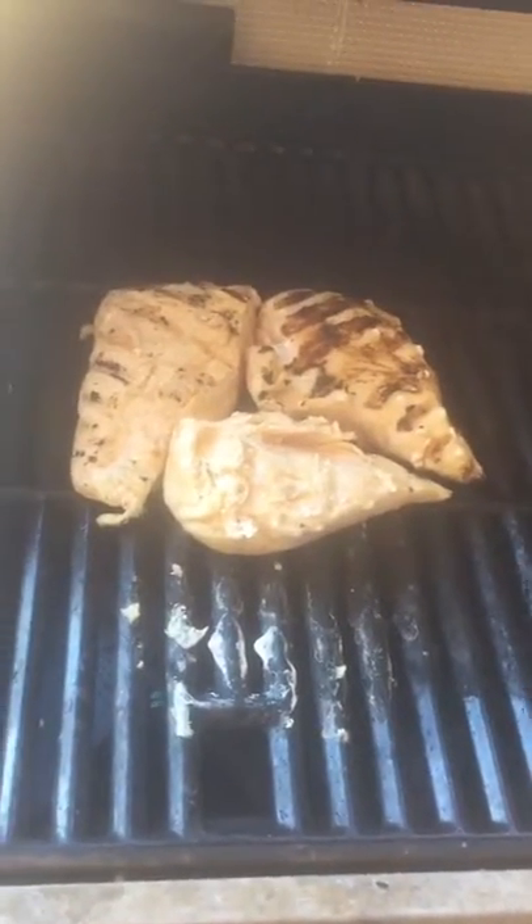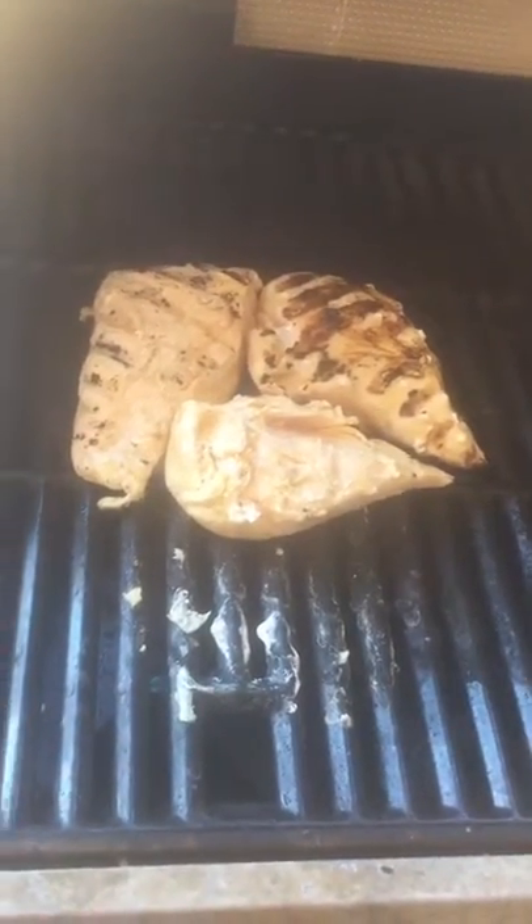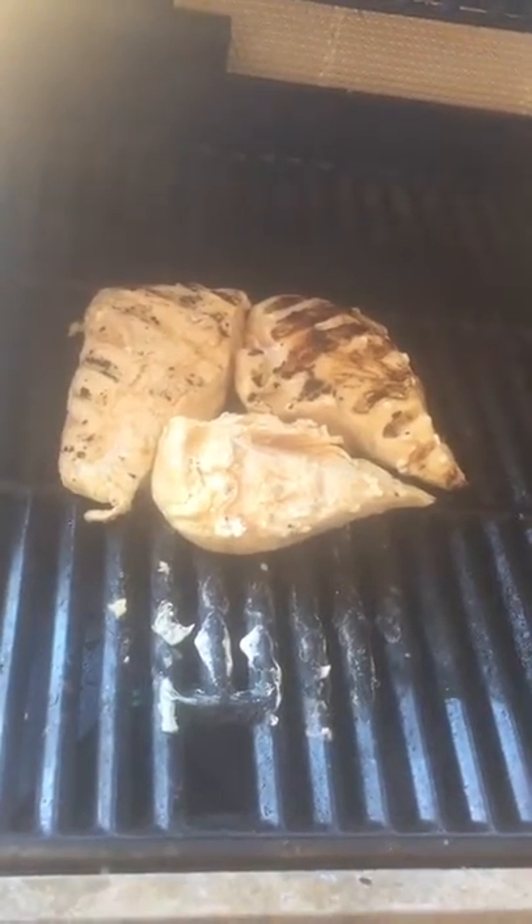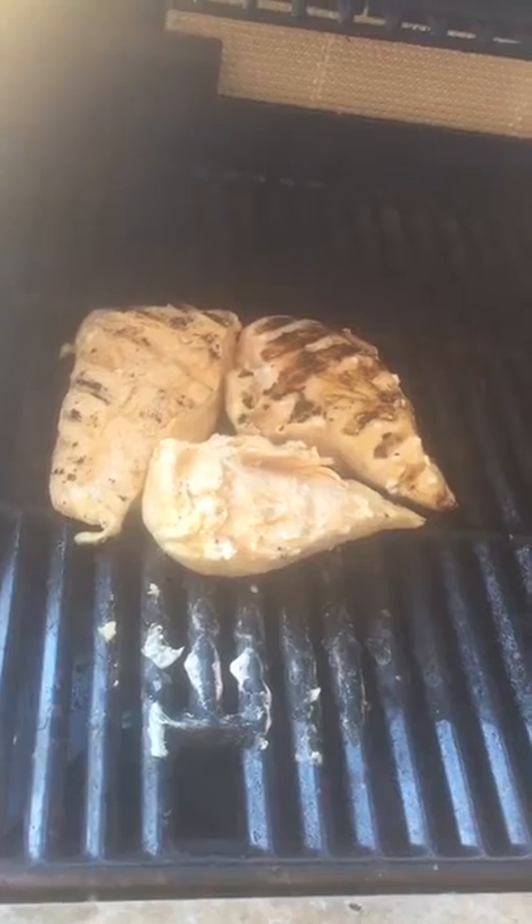So that's where we're going. I'll put some of these chicken breasts on the grill — it's going to be grilled Cajun chicken and rice. I'm going to grill the chicken breasts, mix the rest, and throw it all together on a plate.